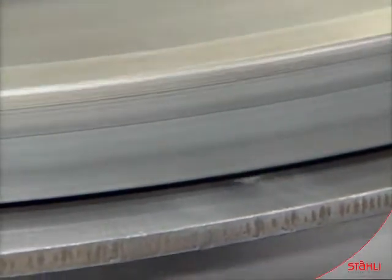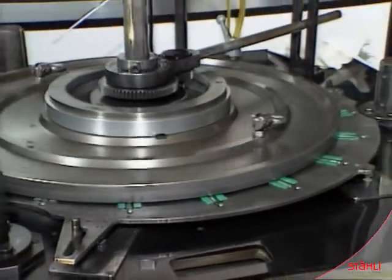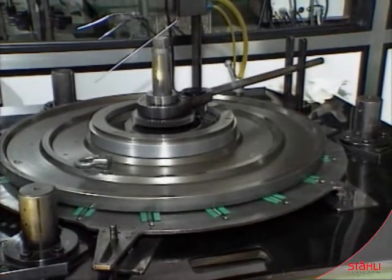Eccentric movement results in additional distance and keeps the lapping plate plain. Planeness, roundness and dimensions are less than one micron.